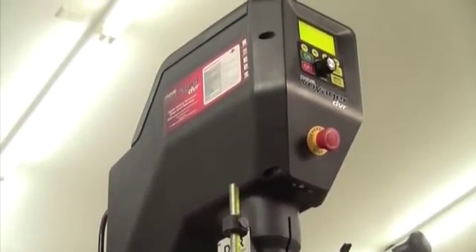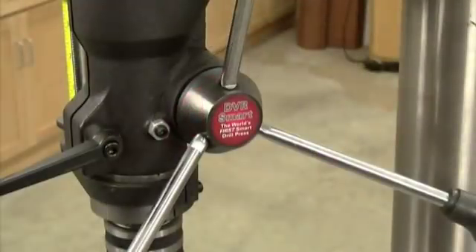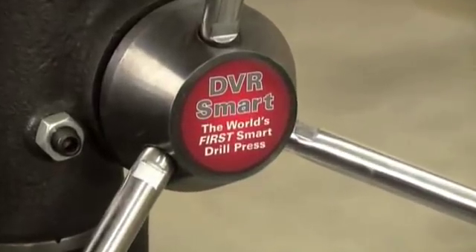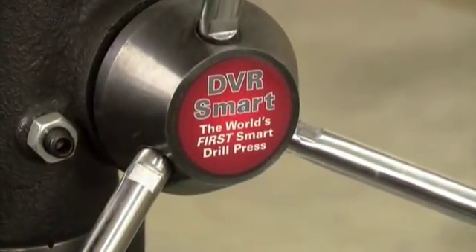no magnets or electrical connections to moving parts, so there's little that can develop heat during use or wear out over time. It's been a proven platform on Nova's wood lathes for many years.